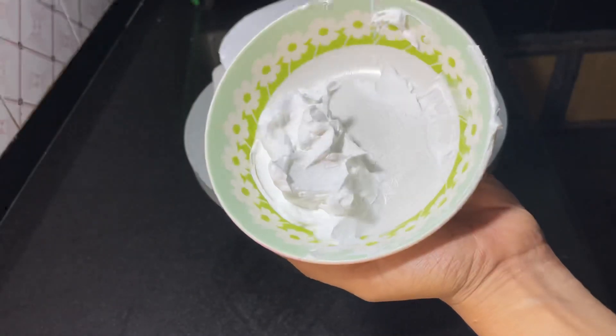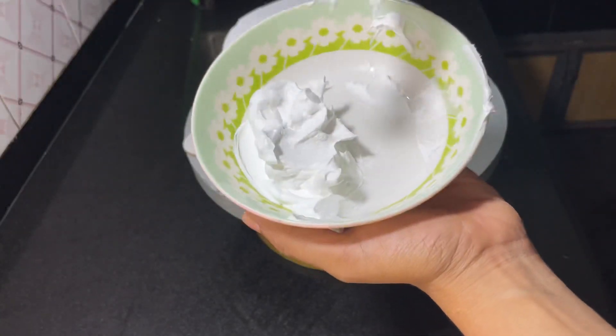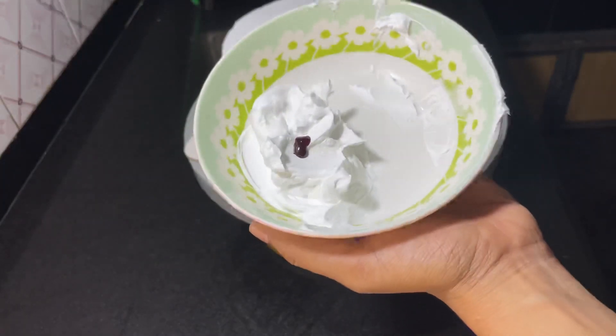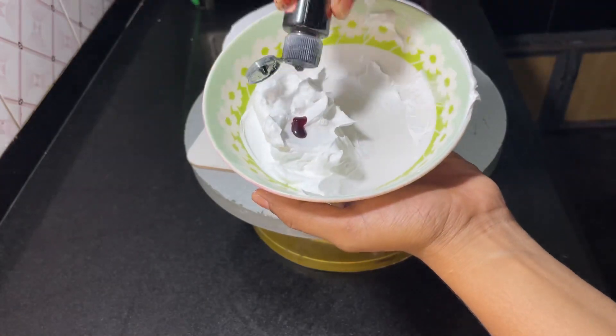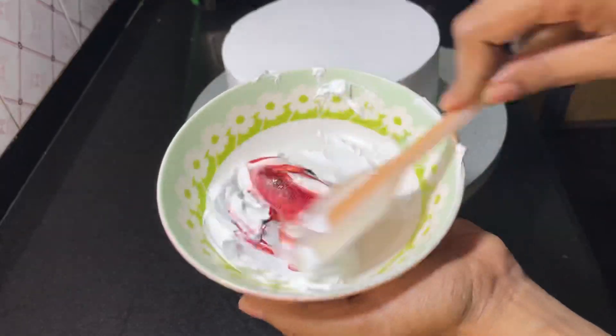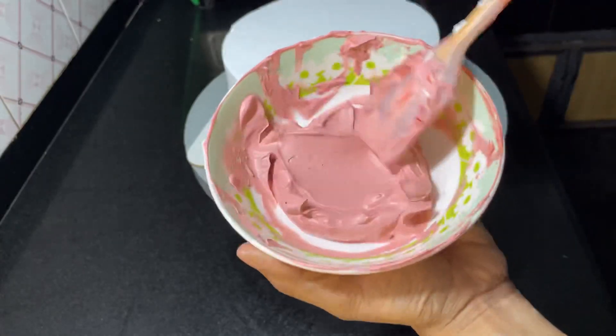Next, we will add a little cream. Then we will add 1 drop of super red gel. Then we will add a black color. Then we will add 1 drop full light. Then we will mix it. Then we will add a dark shade of baby pink.